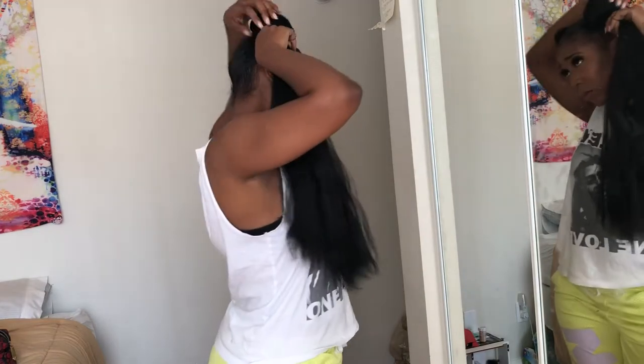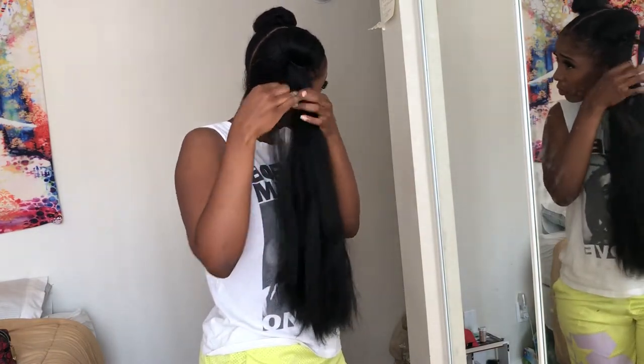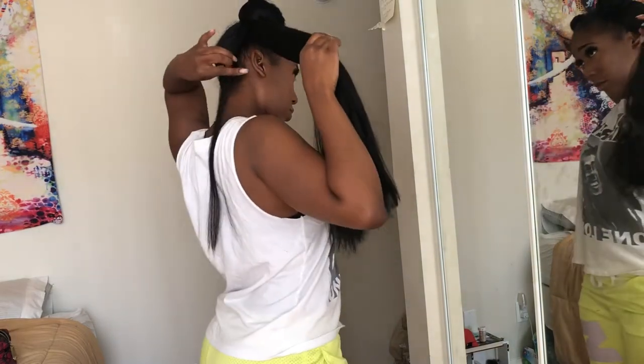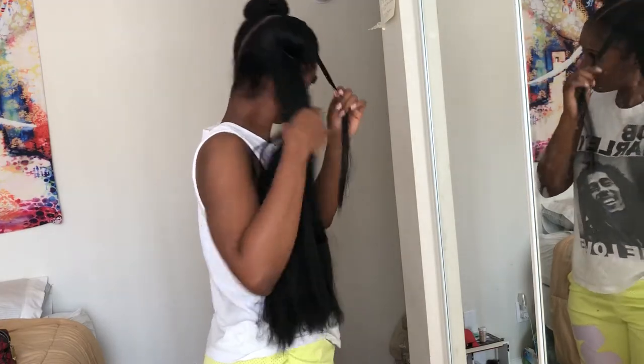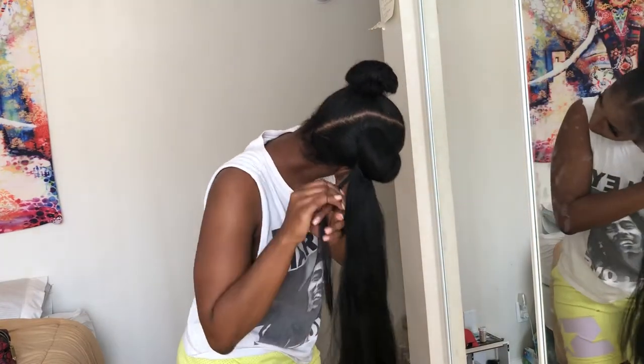Before you start putting the rubber bands on, take a piece out of the bundle of hair. This step is not necessary but it makes it more secure on my head. Just twist that piece around the base of the bun and continue to wrap it around until it's fully wrapped.